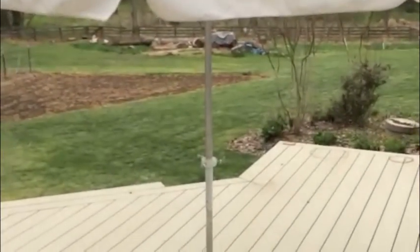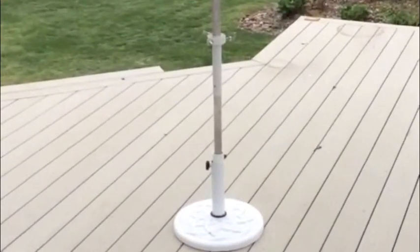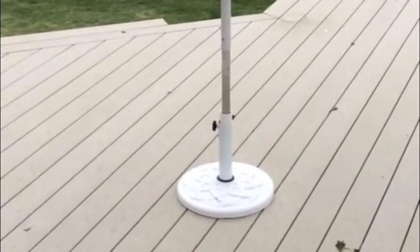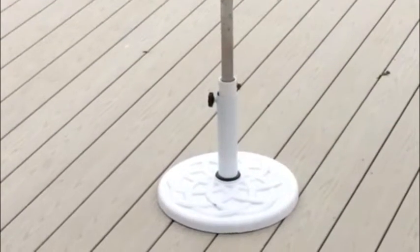This is a patio umbrella stand that can hold umbrellas up to 11 feet tall because of the securing mechanism of the pole and the large footprint of the base that gives it a firm grounding. But can you take the patio stand to the beach?